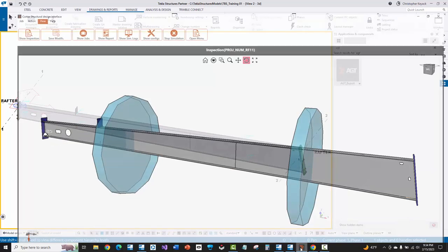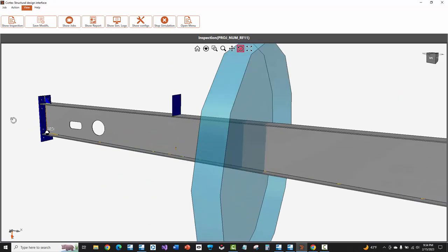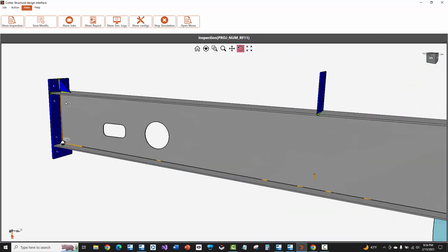We'll showcase how you can get all of your welds accurately in Tekla Structures, and then we'll show you some of the different things that you need to keep an eye out for to make sure that you have an accurate and quality import into Cortex software.